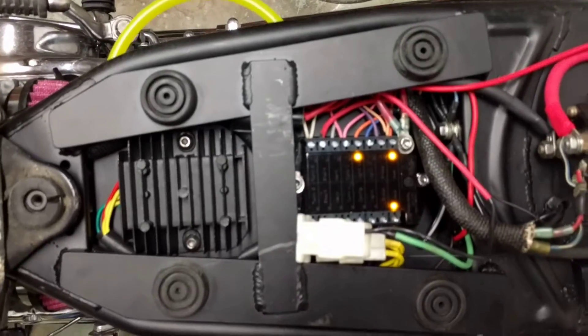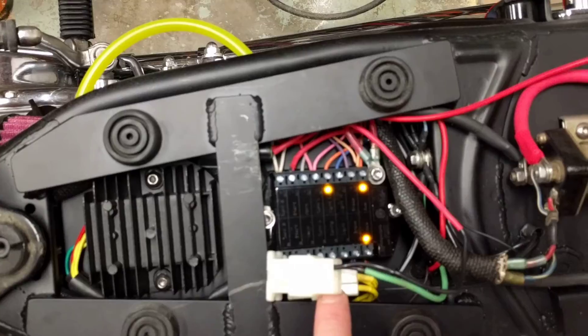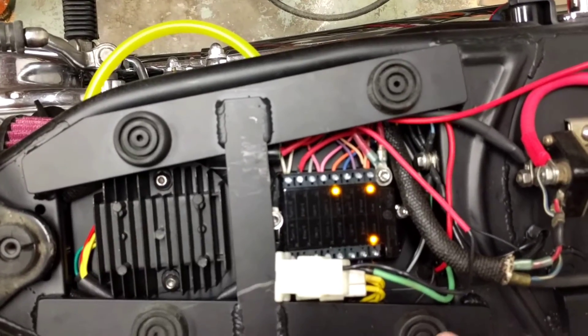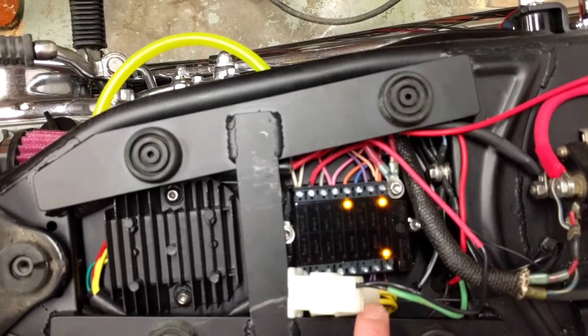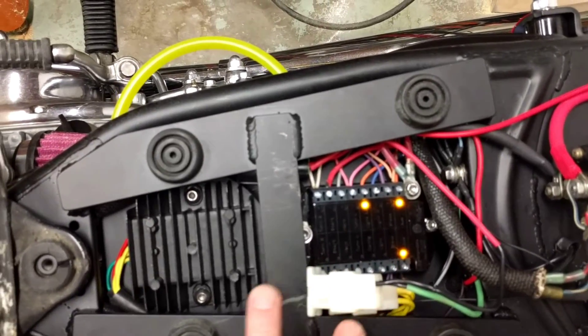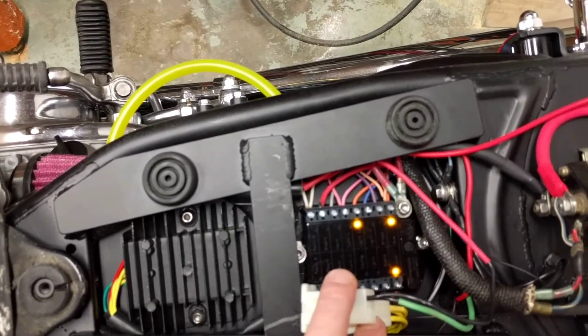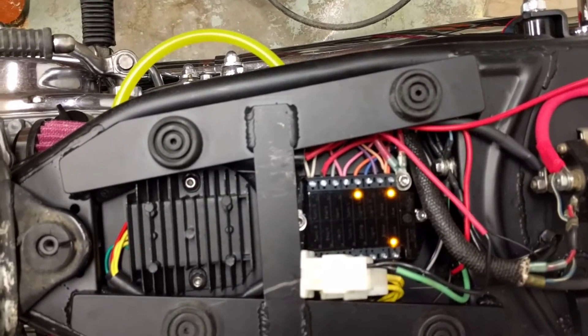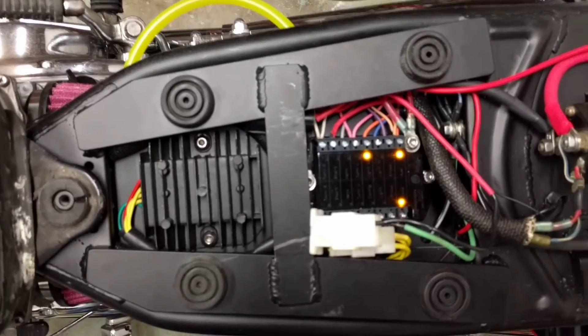Hopefully that covers it. Hot going into your charging system. You've got a ground going to ground, and your three phases with all the connections that came. I got this from Hughes XS — this all came as a kit with all the connectors and everything. But that's basically it right there in a nutshell. Thanks, bye.